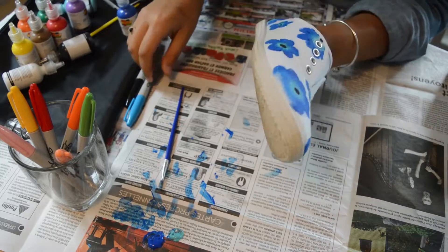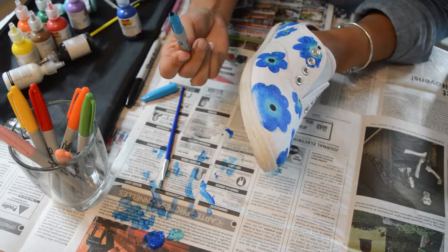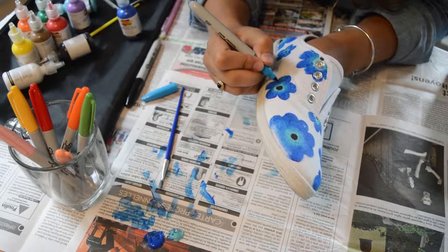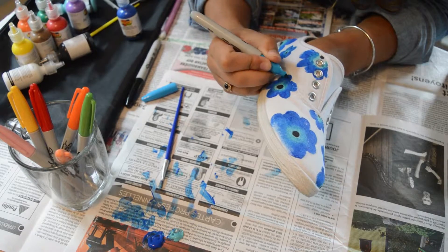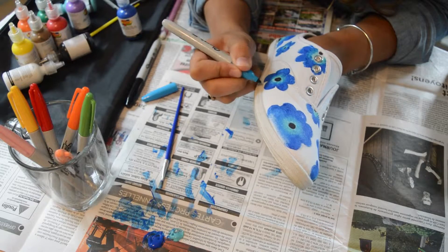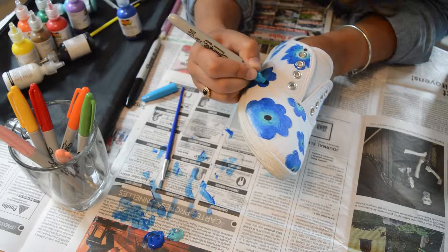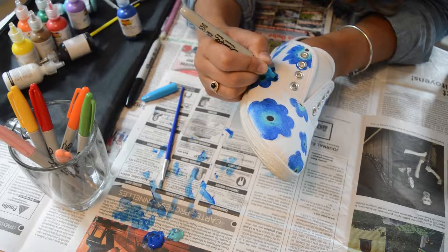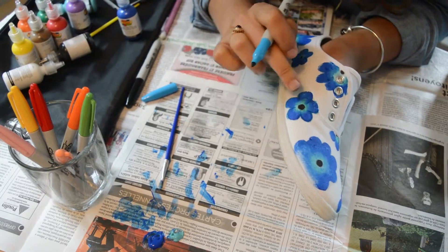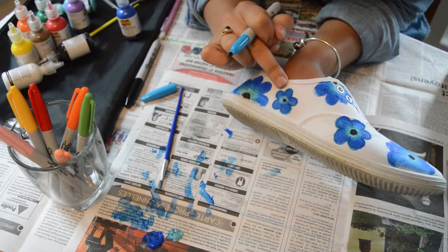Now we're going to finish what we started. We're going to get a blue sharpie and paint all the corners and the shape of the flower like this. This is going to give a really nice finish and it's going to give your paint the real shape of the flower, as you can see. See this one I already made? You can really see the shape.